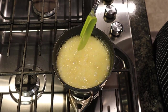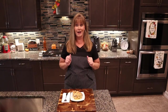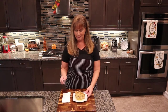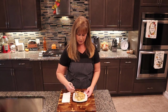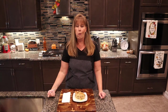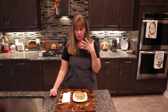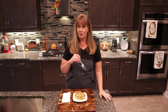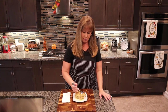Now we're going to plate the bread pudding and top it with our sauce. Here it is, guys — our bread pudding with the vanilla cream sauce on top. That soft, gooey bread, the pecan, the raisin, with that sweet vanilla cream sauce — all you need is a little ice cream!